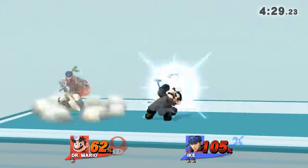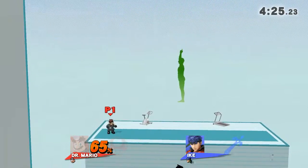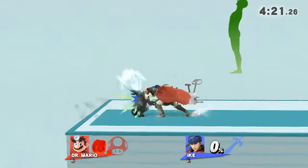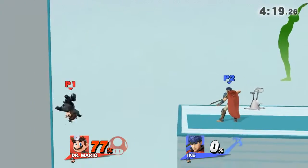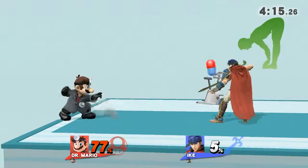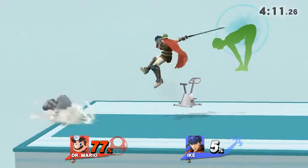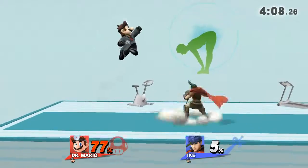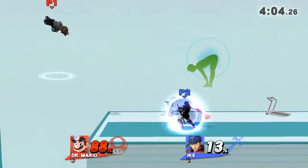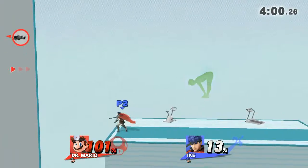Watch the flow of my movements as I demonstrate. When exhaling, bend forward and touch your toes with both hands. Now return to your original position.